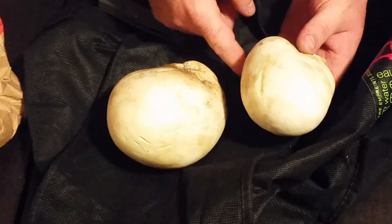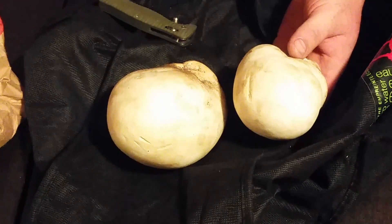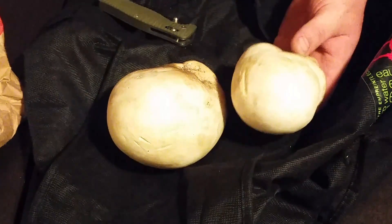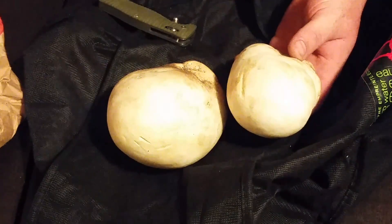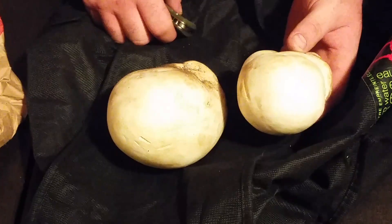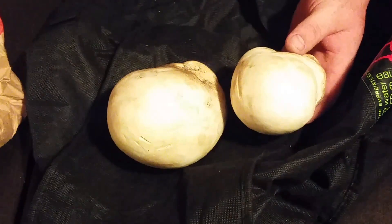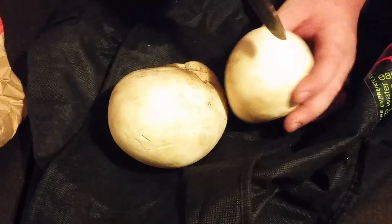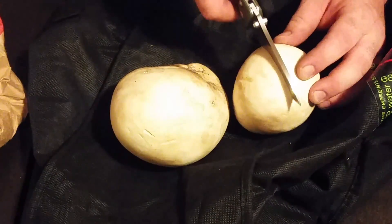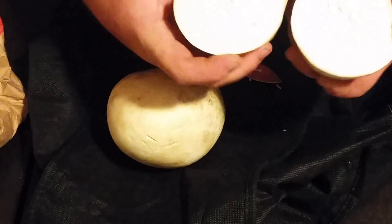When you cut this open it should be solid white all the way through — kind of like cutting into a piece of cheese. It should just look like a giant white mass all the way through. We're going to cook these up tonight and freeze them, so let's take a look at what they look like inside.